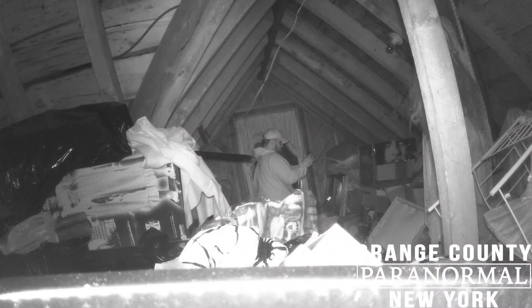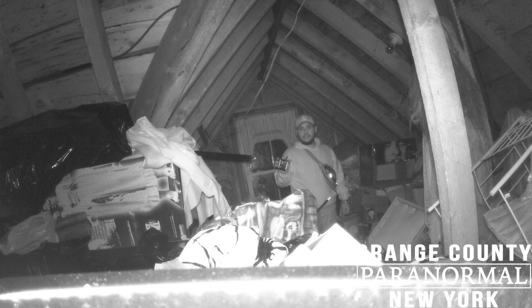Another thing we use for taking infrared still pictures or video are these trail cameras. These are insanely useful. They can be activated for motion, so you can put one in an area that maybe you're not going to investigate a lot but want to keep an eye on. Something will trigger it and it'll take a video or snap a couple of photos. We haven't caught anything with this yet, but we've used it a couple of times and we've really liked it.